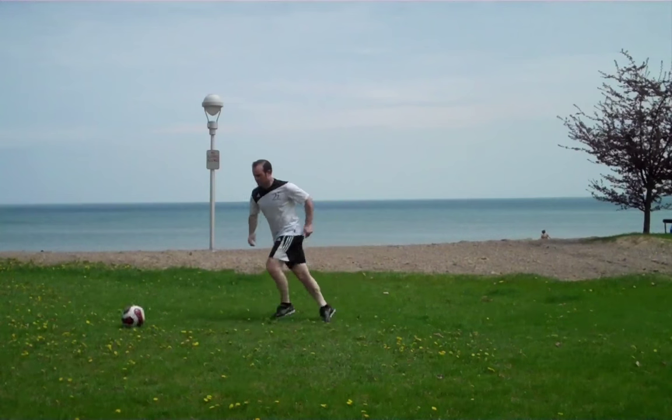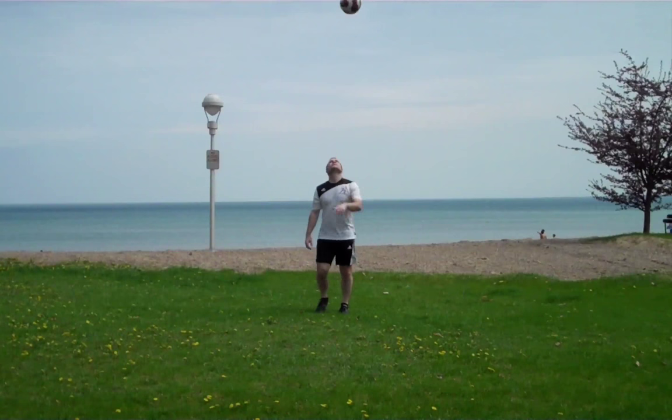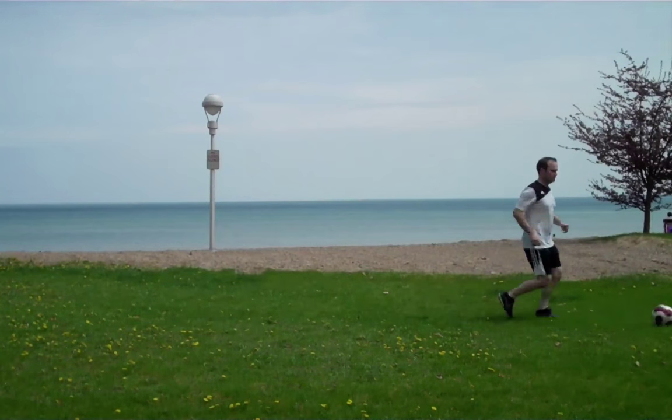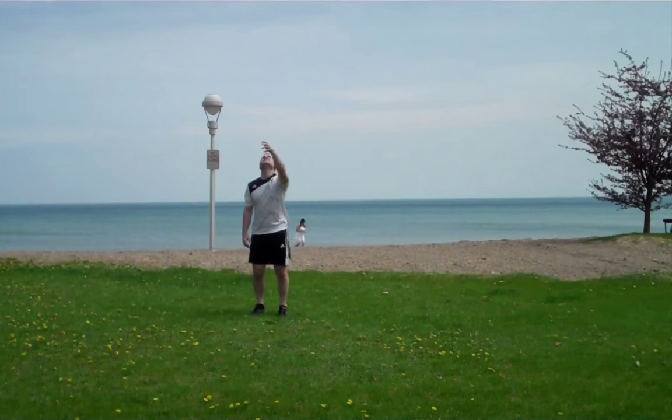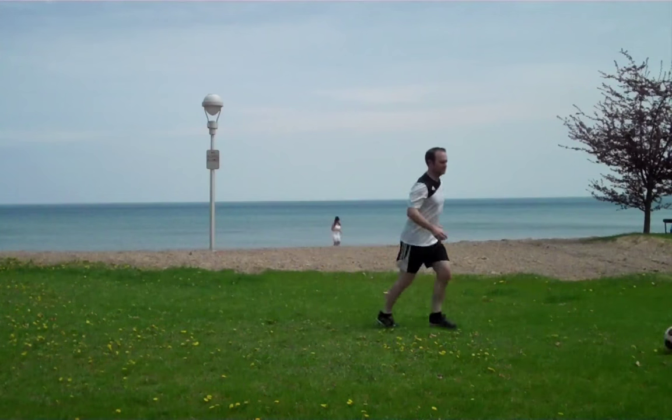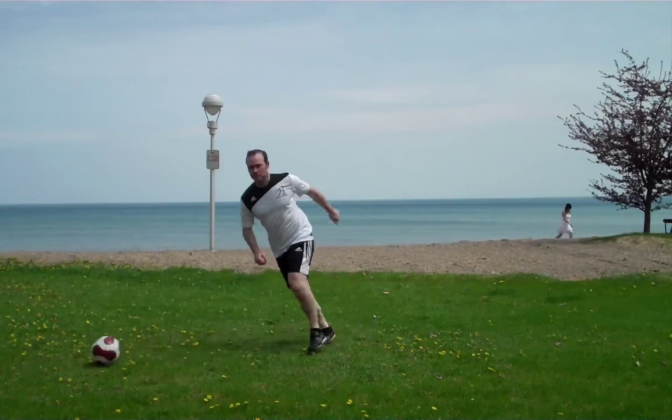So here again, with your left foot, do the same thing. And then we'll switch back to the right foot so you can practice trapping with both feet, right or left. Because in a game, you don't know which way the ball's going to come. So make sure you practice with both feet, right and left.